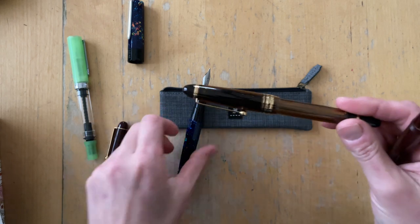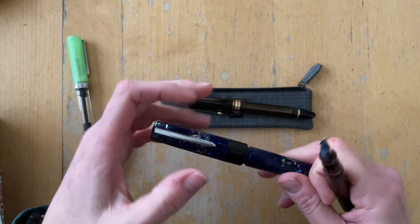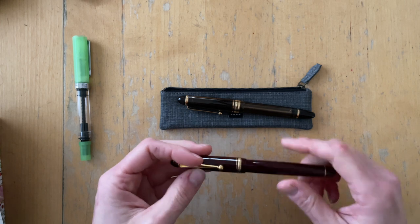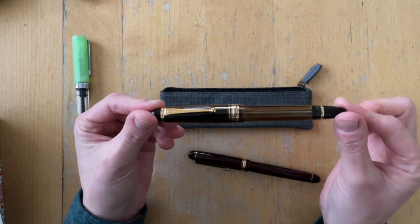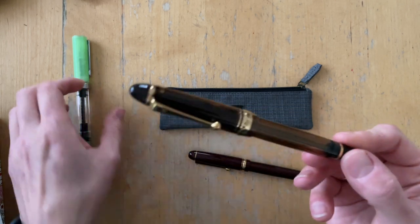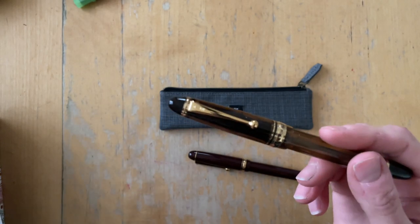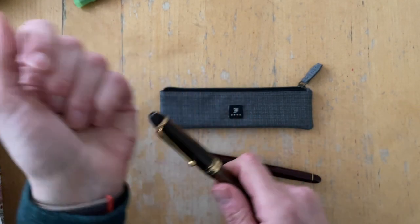So when she offered to lend this pen to me for a month, I said yes. And so I can try this pen and see if it was just the testing pen, or maybe it wasn't dipped properly into the ink — it wasn't inked up — and so maybe the writing experience was skewed.